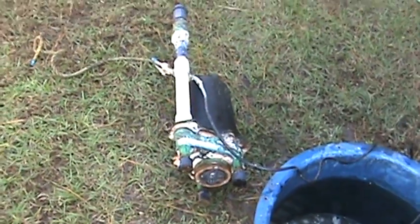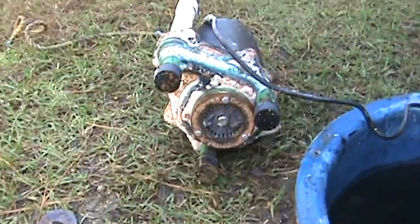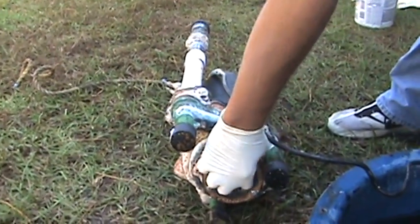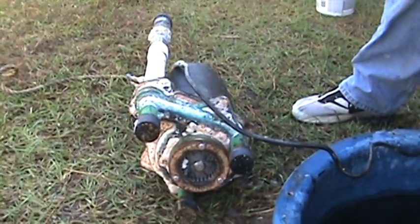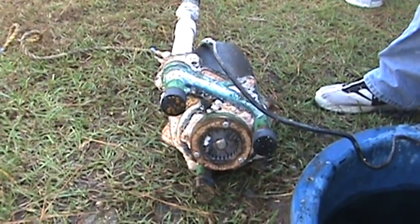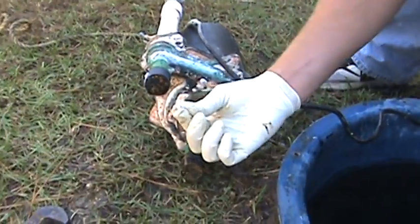Hey folks, just me again. I want to show you another reason I don't like grinder pumps. This is a Meyers 2 horsepower grinder pump. See that little piece of trash right there in that?